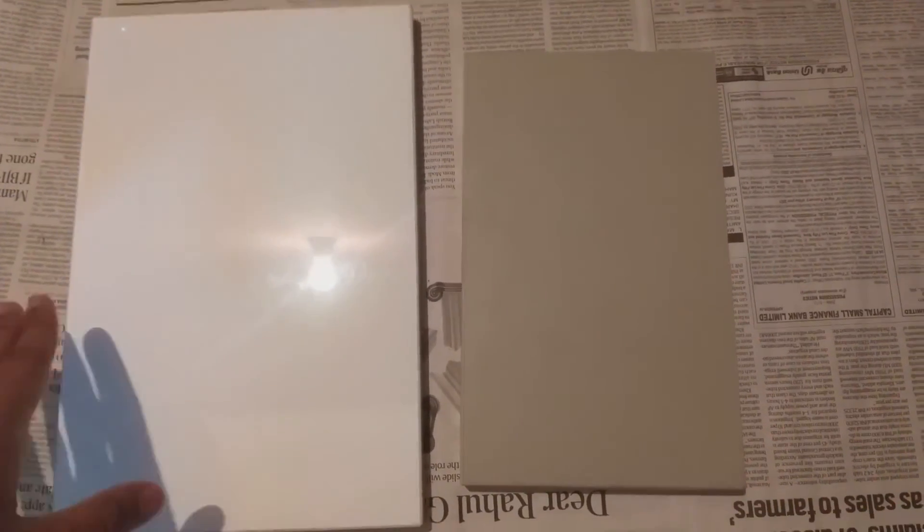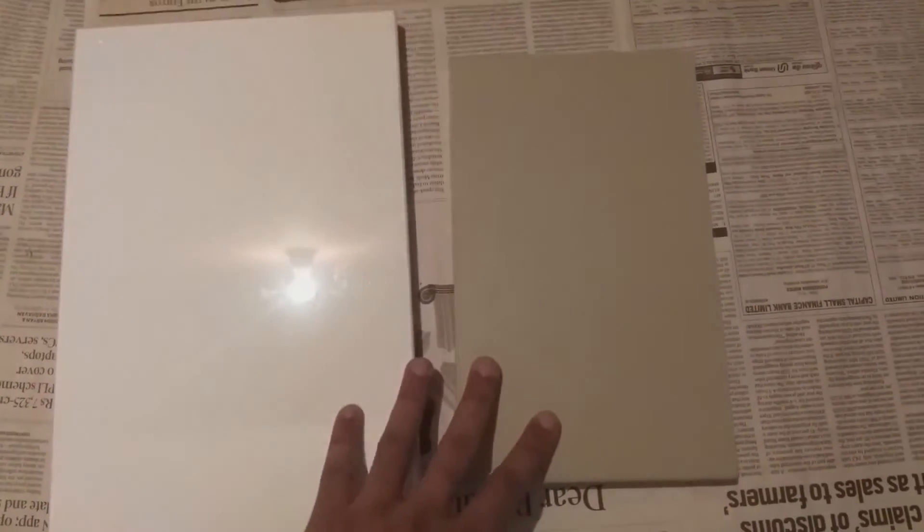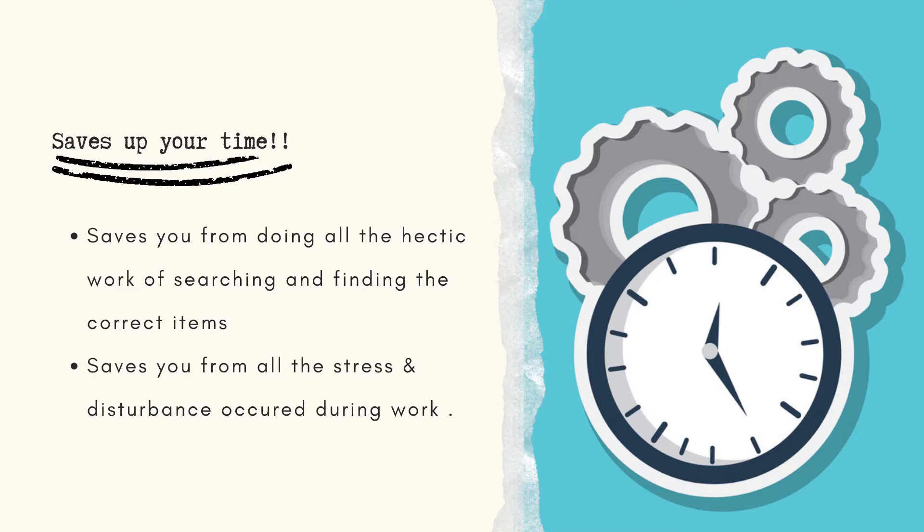Modular kitchens may cost 15 to 20% more, but the future benefit is that company representatives and teams are always available to address your complaints. Now we move to the next main point, which is saving your time. When you buy a modular kitchen, you save a lot of time and effort.